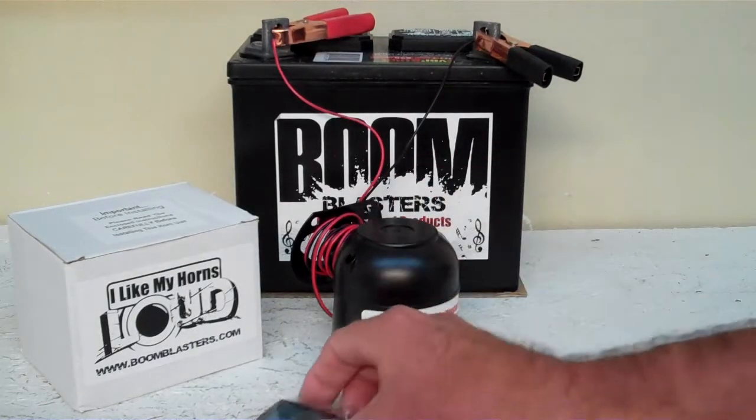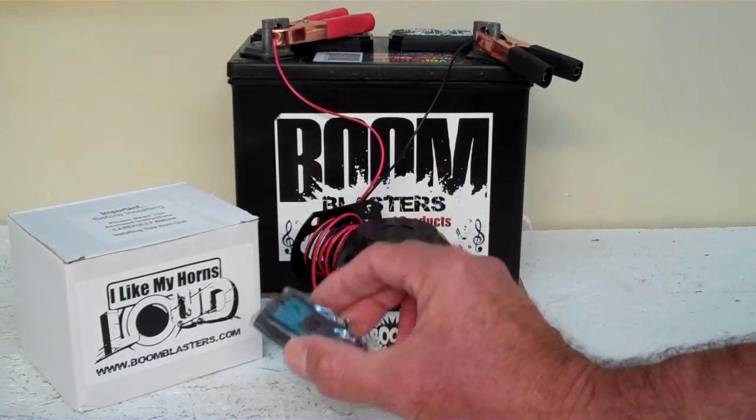Hey everyone, this is our Scarecrow Sounds Wireless Car Horn. It comes with one remote control, quick and easy installation.